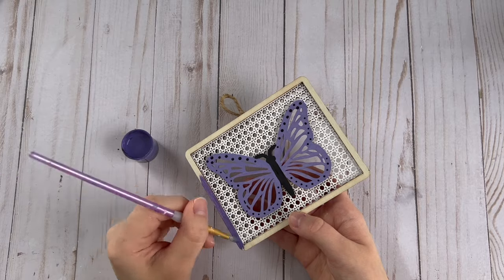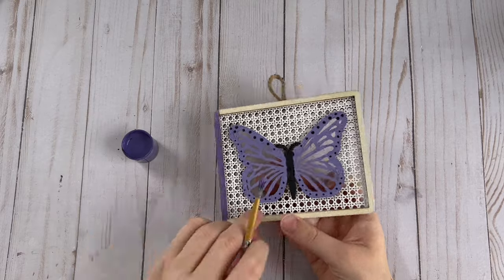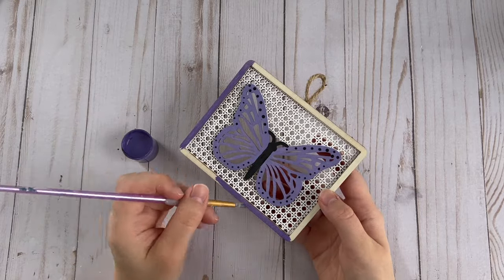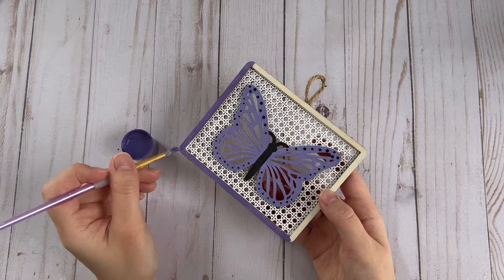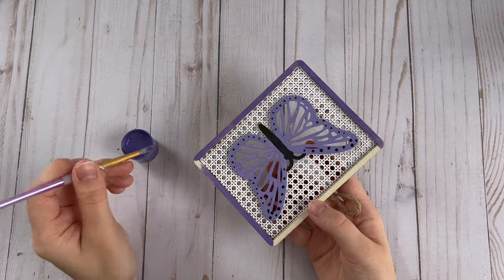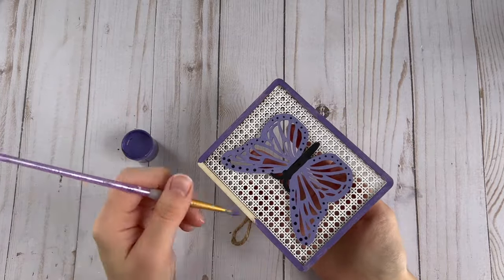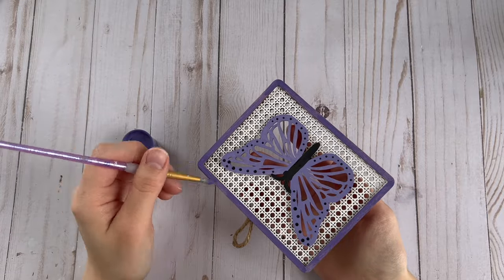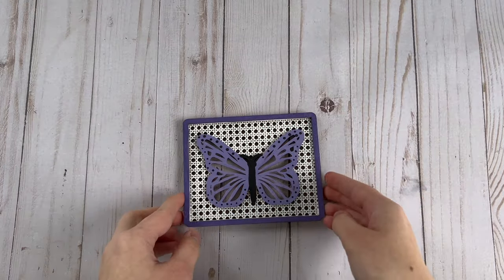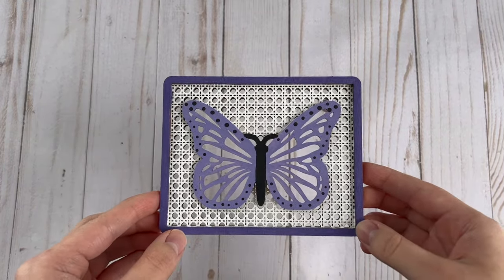And finally, to finish up this DIY, I painted the outside edge of the sign using the darker shade of purple. Here is the finished little butterfly sign — I think this turned out really cute.